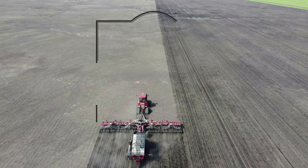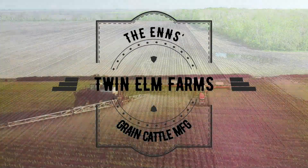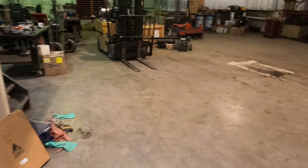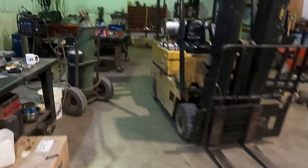We had some minor breakdowns yesterday on the deep tiller — some welding that needs to get done and a shovel fell off. I want to get that going so Terry can keep deep tilling and me and Peter can keep moving bales and keep things rolling.